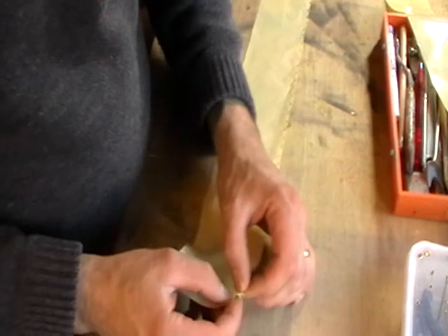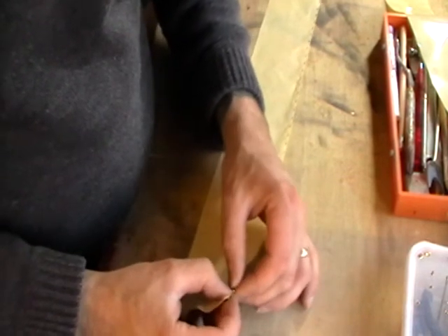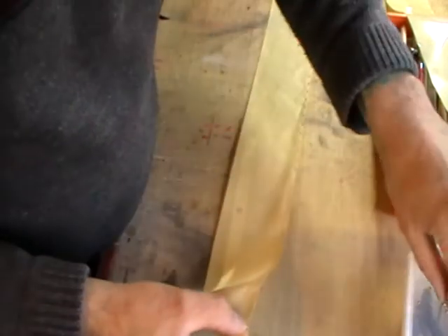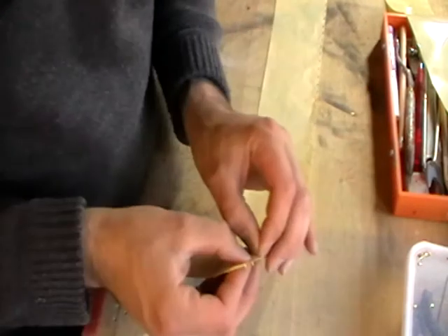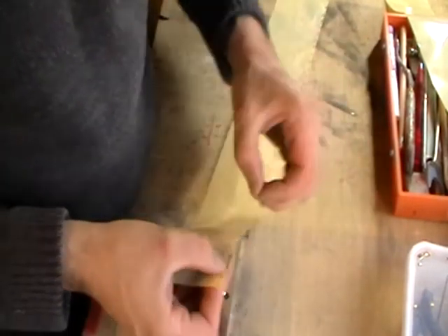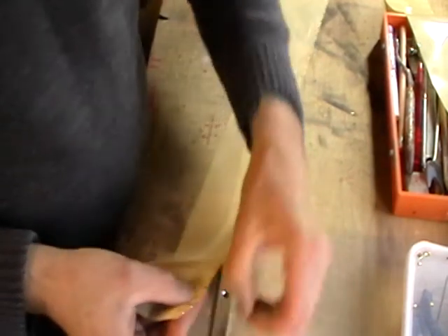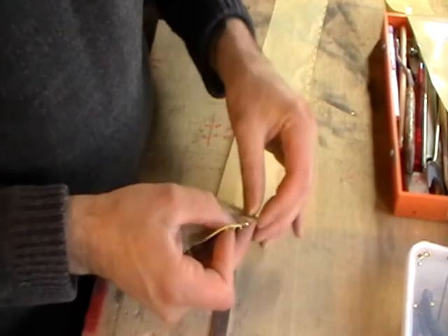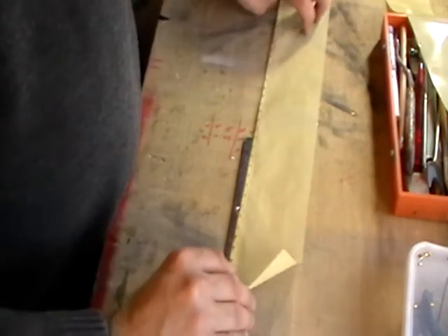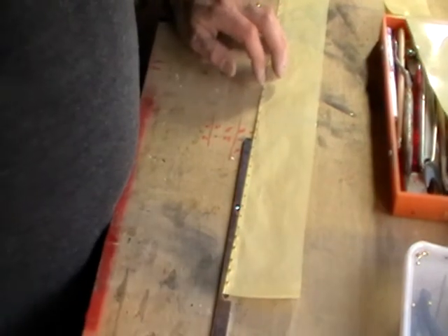What I generally do is I put about five of these in at a time. Any more than this I find they actually start to fall out. As you can see they're a little bit fiddly with my clumsy hands. So put about five in, and once we've got five in we can turn everything over and lay it out on the metal plate like so.